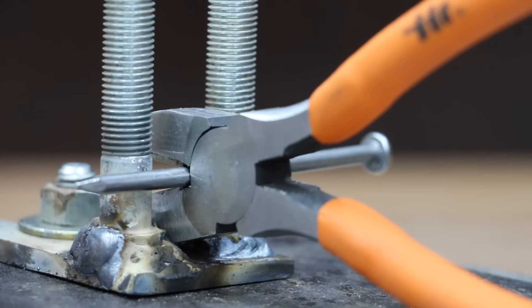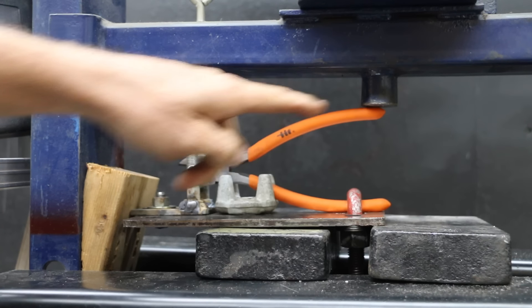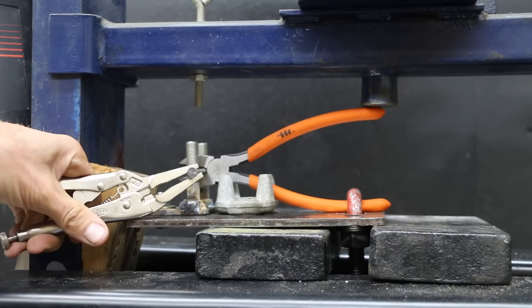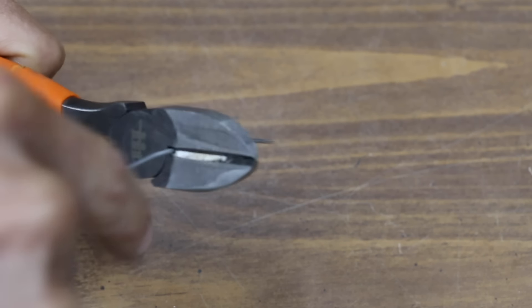In the first test, we'll see how much squeezing force it takes to cut through a 16-penny nail. Once the pliers are clamped onto the holder, I'll slide the front piece with the two bolts towards the pliers. The two bolts will hold the nail in place against the cutters to allow for maximum leverage. The hydraulic press will be applying force to the very end of the handle. To keep the nail from becoming a projectile once it's cut off, I'll attach some locking pliers to the end of the nail.